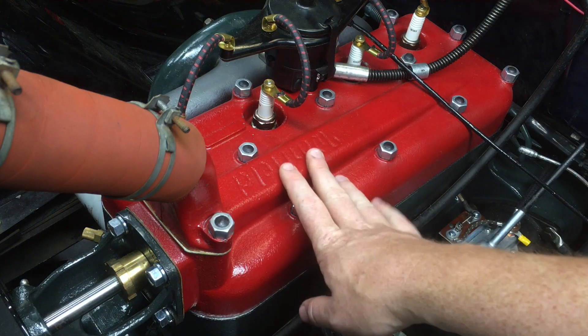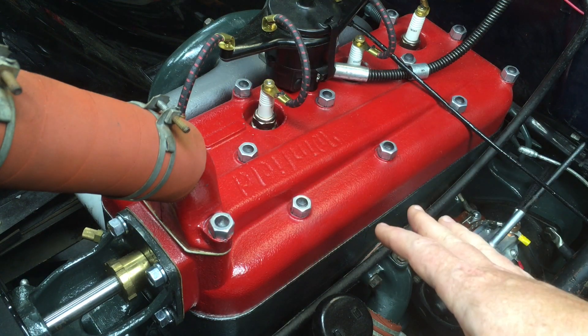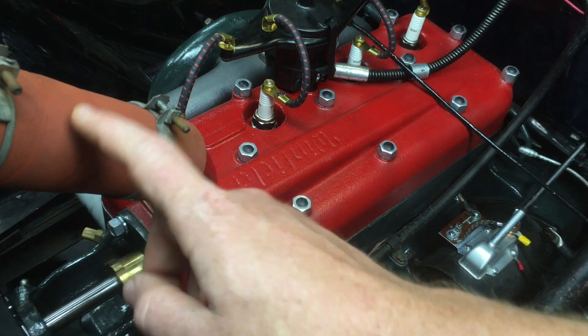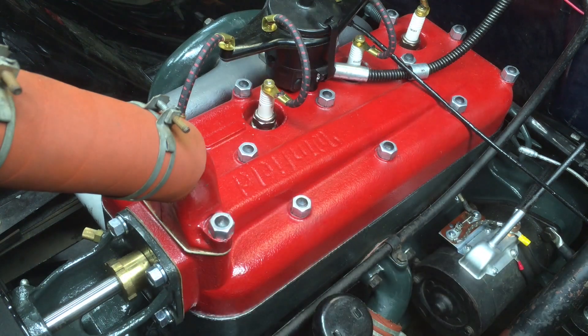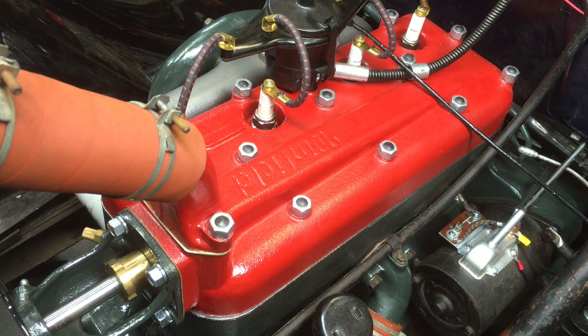So you're going to start the engine, turn it on, let it idle until it reaches operating temperature. On mine, that's 160 degrees — I've got a thermostat in the upper radiator hose. Once you reach operating temperature, you turn it off and allow it to cool.